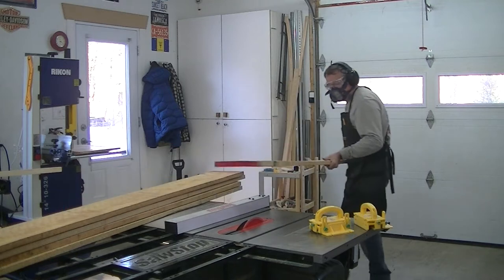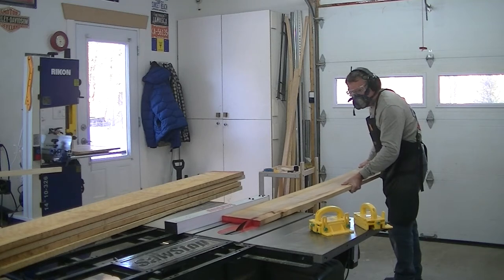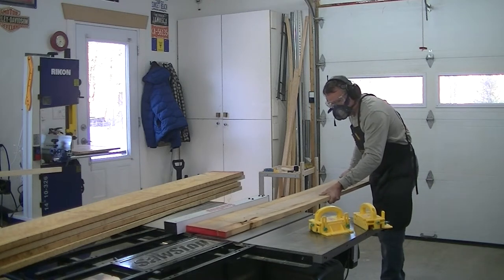January 3rd, 2022. First project of the year. I got commissioned to build a dining room table for my wife's nephew and his family. The table was made with bird's eye maple that also had some spalting, and the legs were metallic.